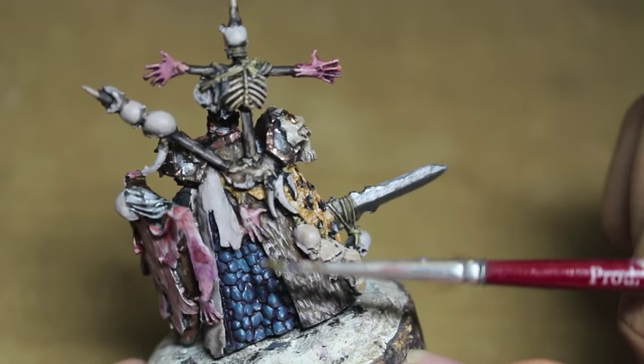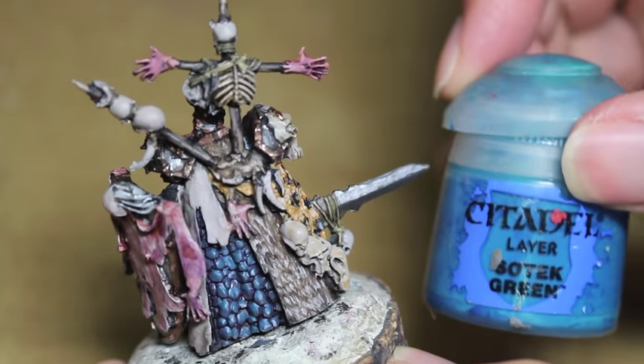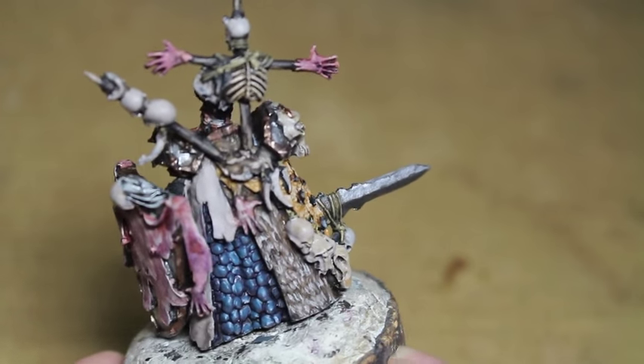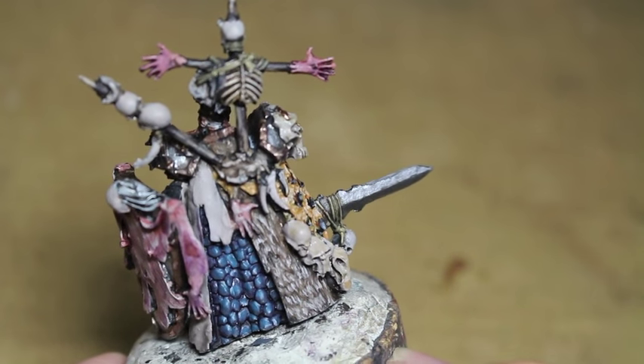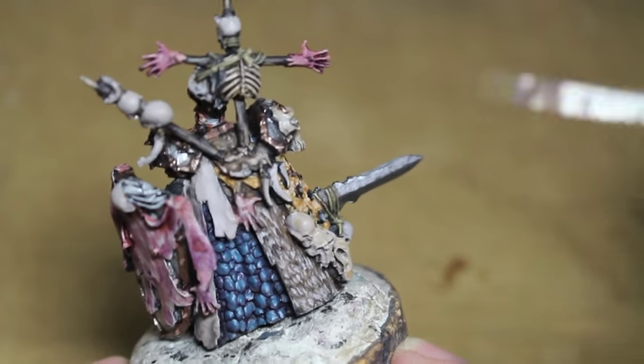For the Sea Dragon Cloak, I repainted some Dark Reaper and then I added in a little bit of Sotek Green. And that creates a very cool-looking oceanic kind of look. I think it looks really nice transitioning from that aquatic green into a deep blue and purple.